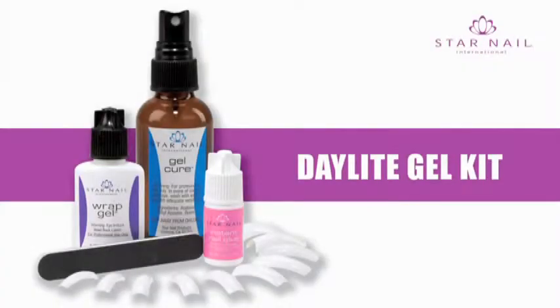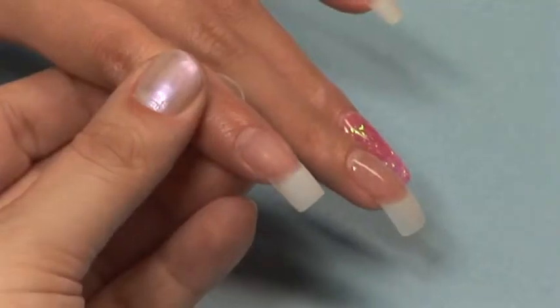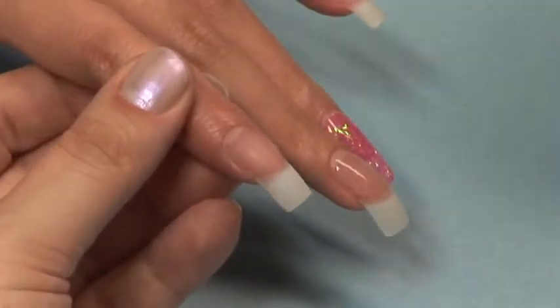Daylight Gel. For this demonstration we are using the revelation tip. Be sure and follow the steps in sanitation and prep before proceeding to this application. Because Daylight Gel does not require the use of primer, you will not need it for this system.